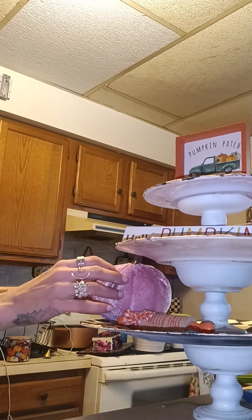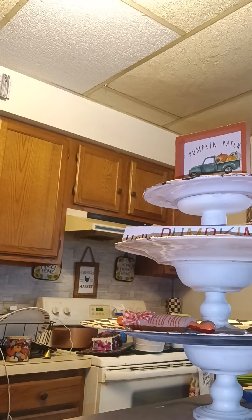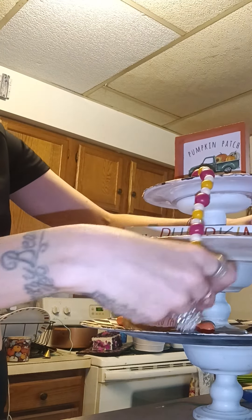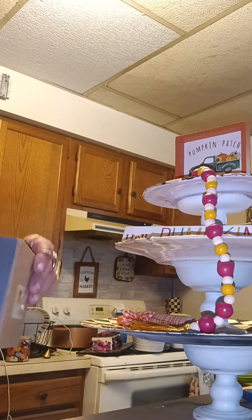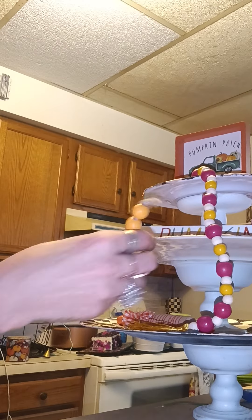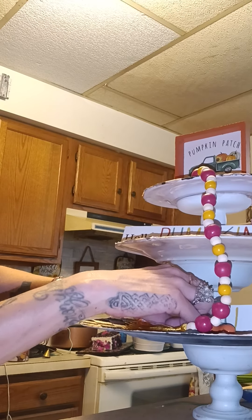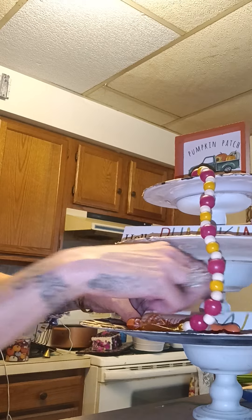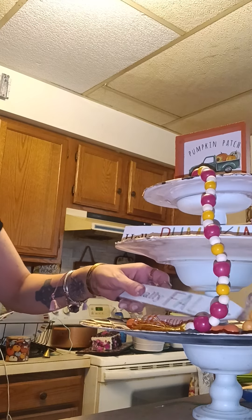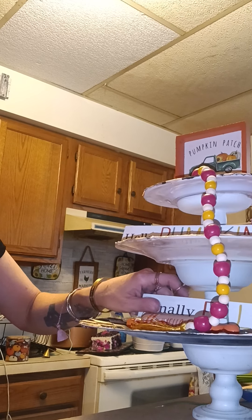I'm trying to see if this pink one — the stem is gonna fit. I'm kind of going mad because I'm like, where did it all go? I could have it kind of dangle down like that. I mean, I guess I could stick this thing in here too — just add a bunch of pumpkins at this point, that's what I'm gonna do. Hot glue is needed on this one, so I'm just gonna hot glue kind of in the middle and put it right there.